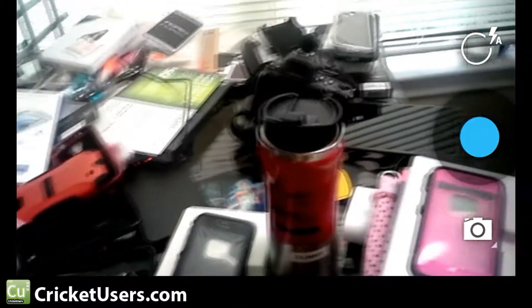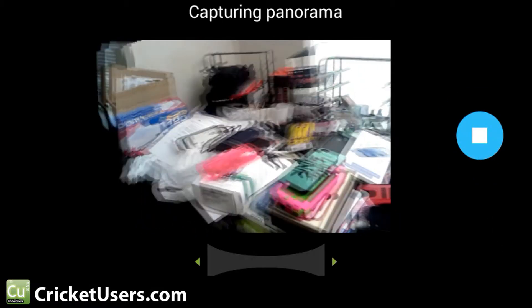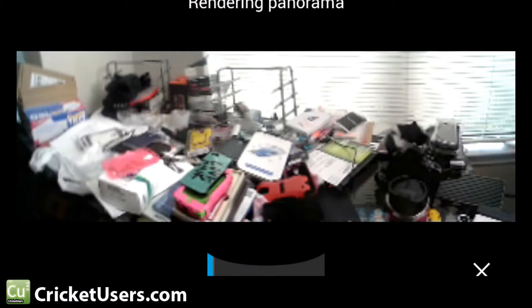Let's go ahead and flip it back. You can compare that with the current camera that you have on the Admire 2 and see if you like this one more. It also has a panorama mode — basically you just hit it and it captures from left to right or right to left. Just hit stop when you're done.